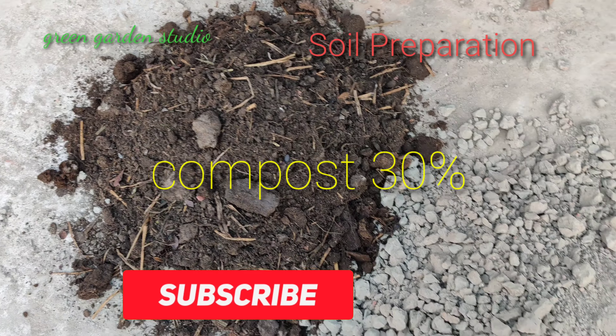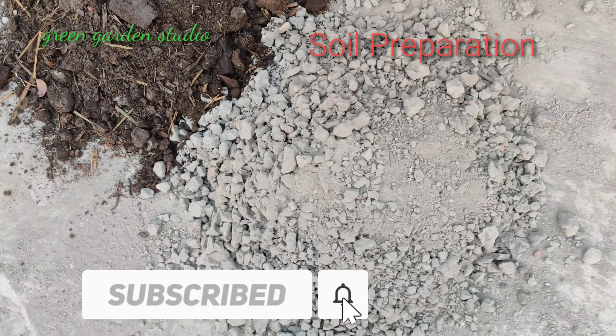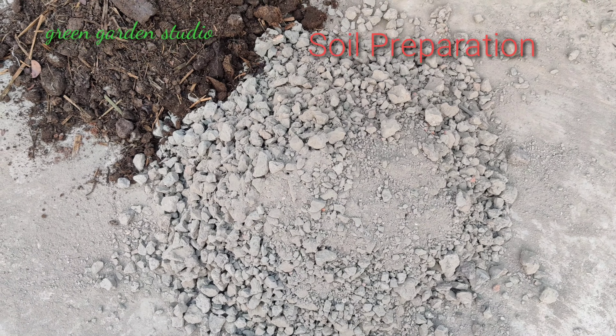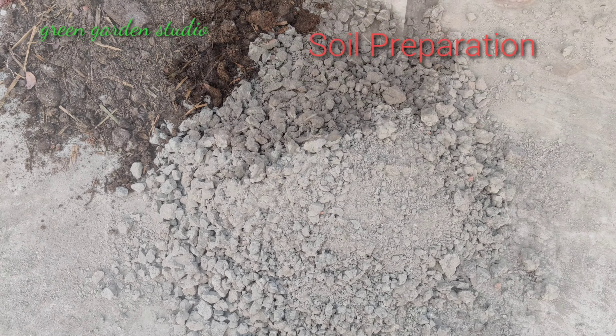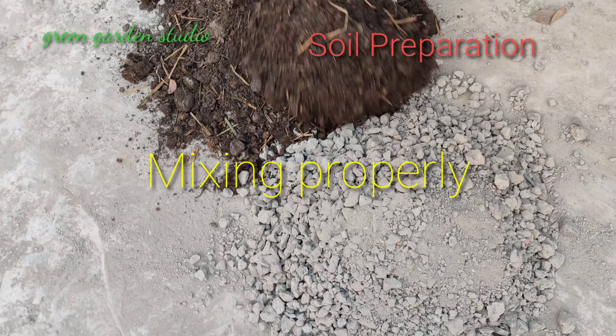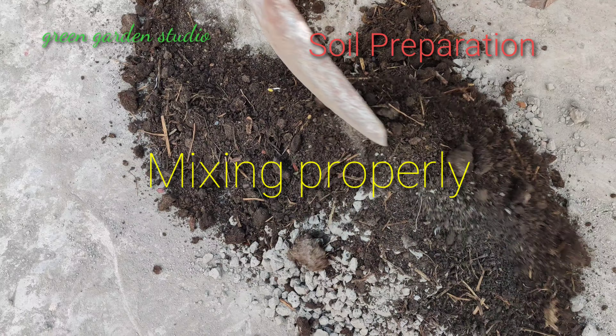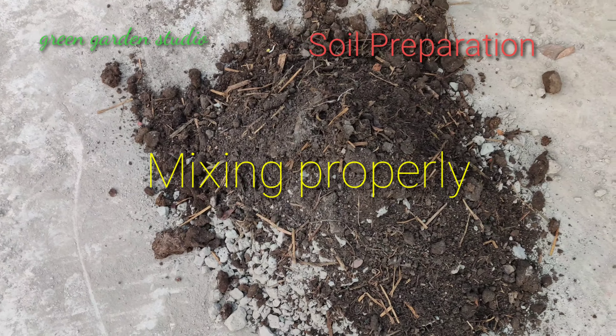Hello viewers, welcome to Green Garden Studio. Today I will show you the perfect and effective method of sponge gourd seed germination. So let's start. The first step is you have to mix the soil properly.